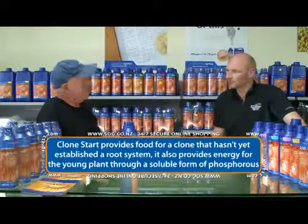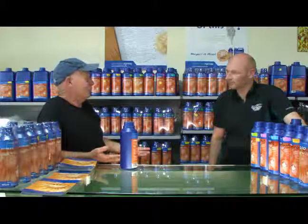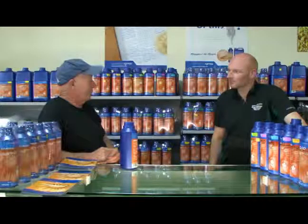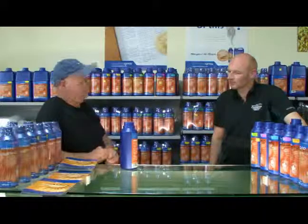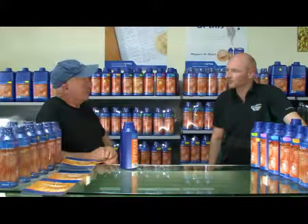So when a plant photosynthesises, it uses phosphorus to transfer that into energy. The plant can't do it because phosphorus is always taken up through the roots. They haven't got any roots, so we put it on the leaves. Normally you can't get phosphorus into a leaf — it's too big. So we have a specialised carrier in here that does that for it.